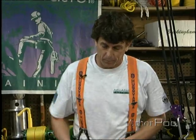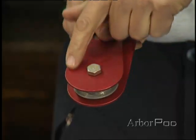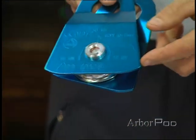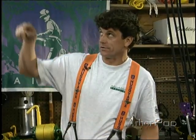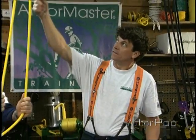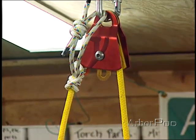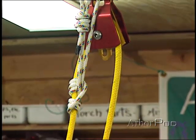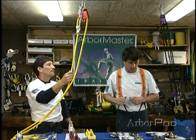Another thing about pulleys — notice the cheek plates. This one here is rounded, while the cheek plates here are more of a bell shape. This is what's referred to as a prussic-minding pulley. When setting up a pull line, the bell shape allows the rope to slide through the prussic as we pull on the line. But then if we need it to hold, the prussic can hold the amount of line pull we've employed.